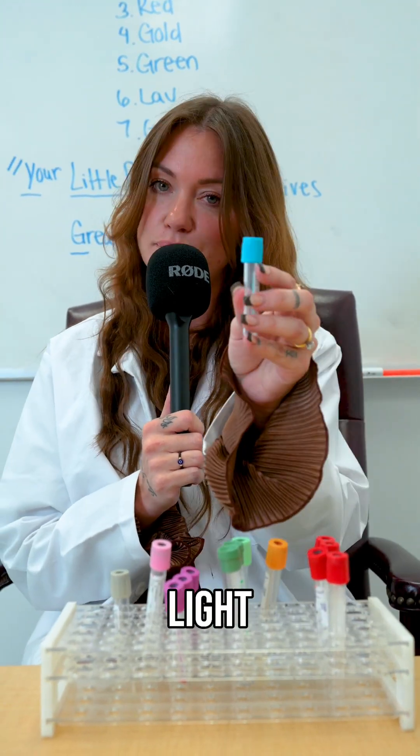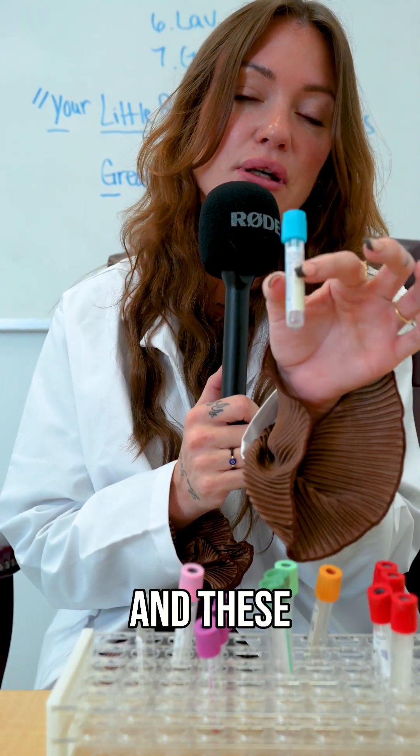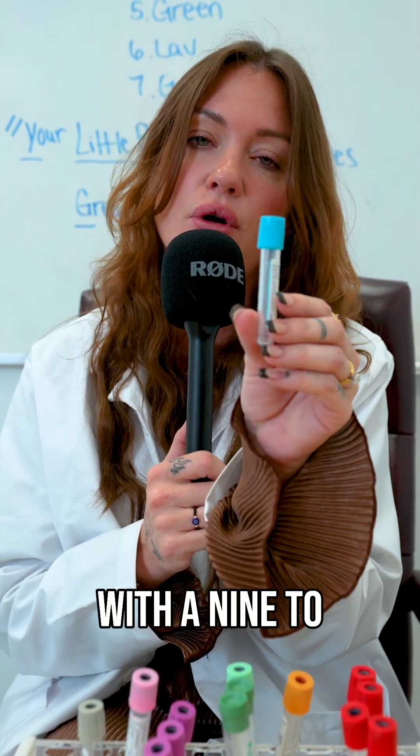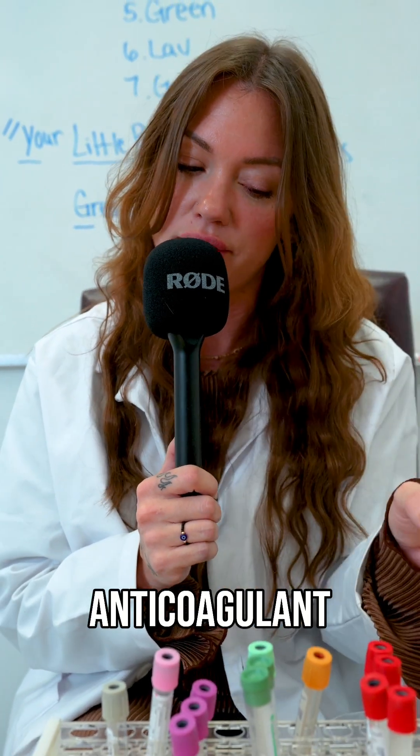Second, we have our light blue tops. These are your sodium citrate tops and these must always be filled with a nine to one ratio — nine parts being blood, one part being anticoagulant.